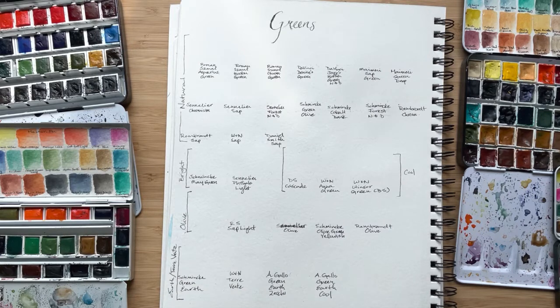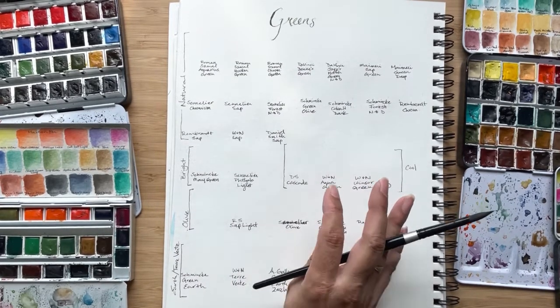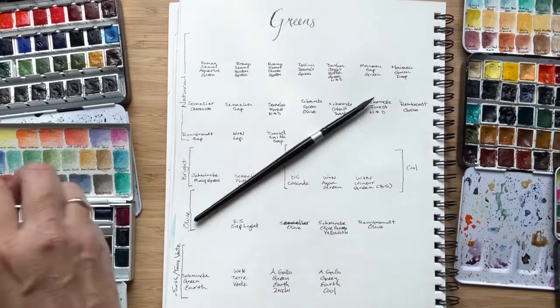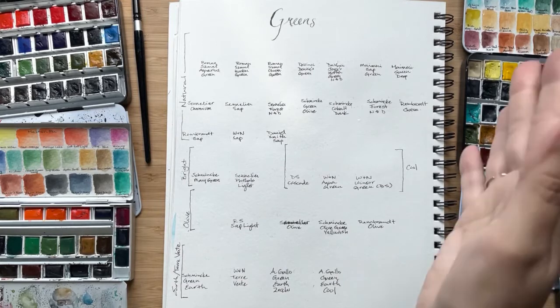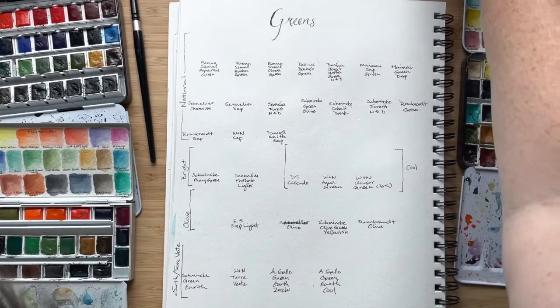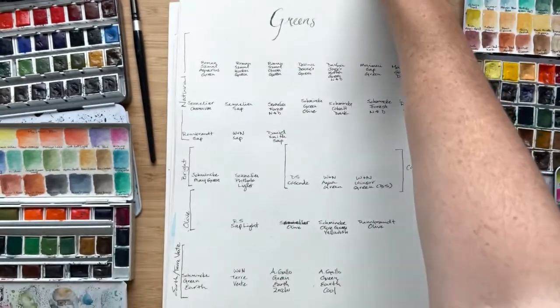Starting with my favorite greens overall, it has to be the Roman Szmal greens — in particular, the Aquarius green, the Hooker's green, and the Chromium green, especially these two. I use them as my go-to all the time for doing foliage or grass. Roman Szmal is the cheapest of the brands I'm going to show you. They're made in Poland and they're just beautiful — they re-wet really well, lots of pigment, and that's just a stunning kind of green.